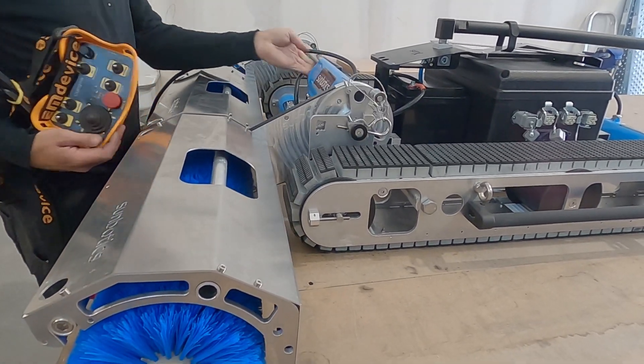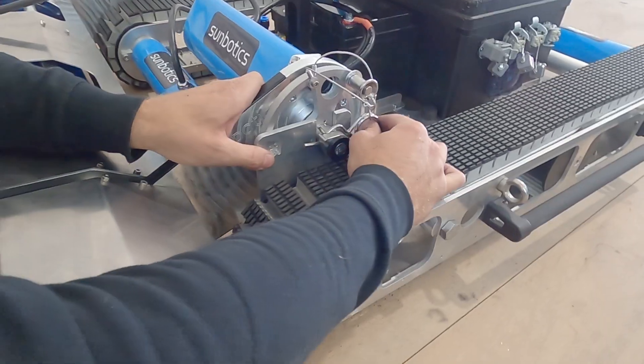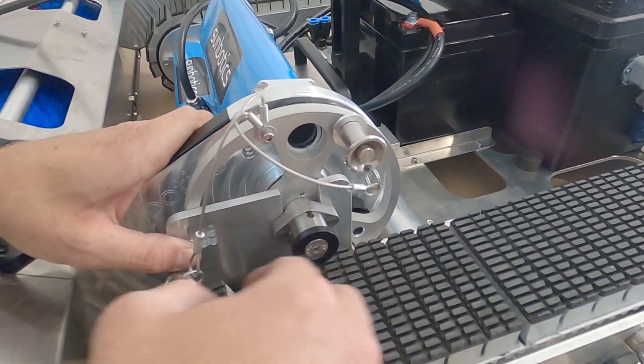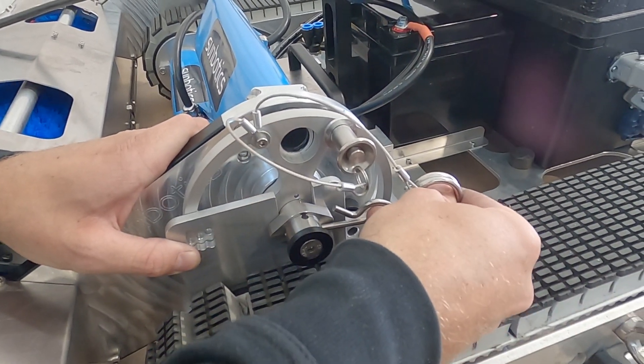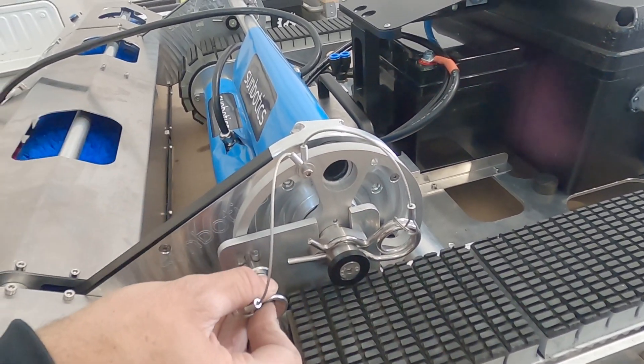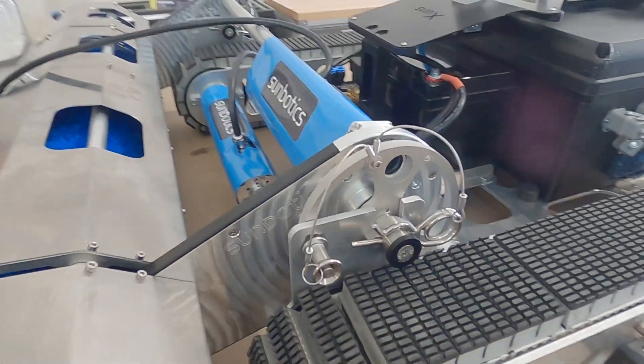It is now time to bring the robot and the brush module together. Make sure to use the safety hook so that the brush remains in its position and the tracks can run freely. Here you can choose from three different heights for the brush touch.